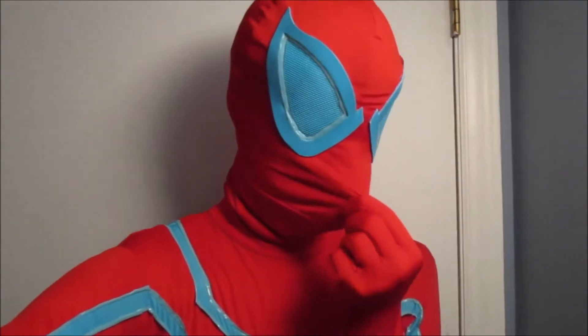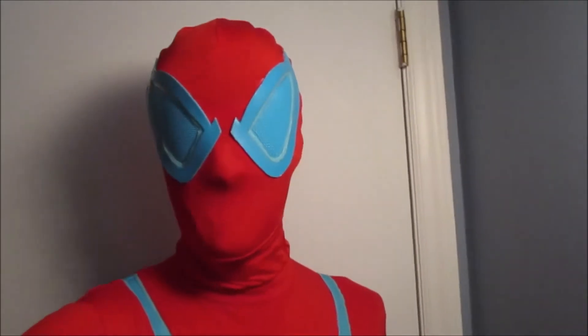Oh jeez, my mask. Anyways, sorry about that. If my mask's messed up, I don't care.